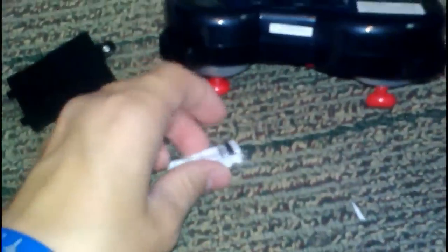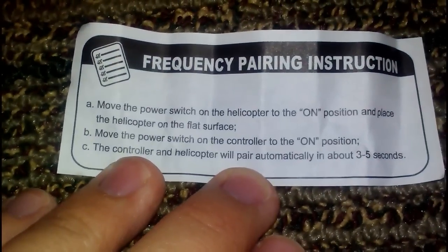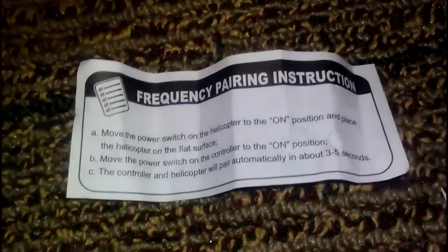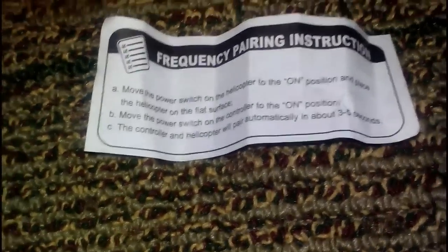So I was going to put the batteries in the controller, but there's a little piece of paper inside. Let's see what it is — I haven't looked at this yet. Frequency pairing instructions. Move the power switch on the helicopter to on and place it on a flat surface, move the power switch on the controller to on position. The controller and helicopter pair automatically in about 3 to 5 seconds — yeah, they always do that, that's how you pair almost any helicopter.